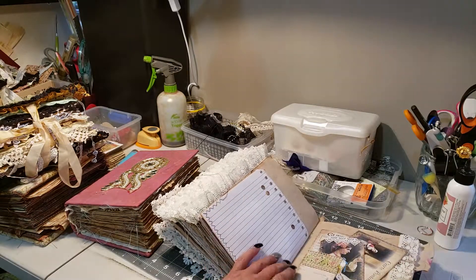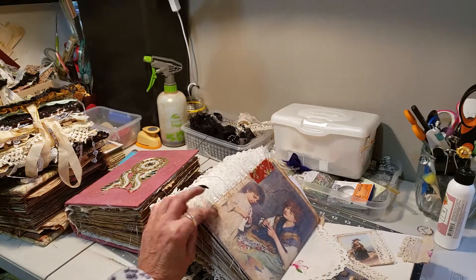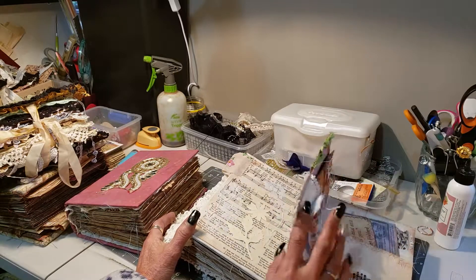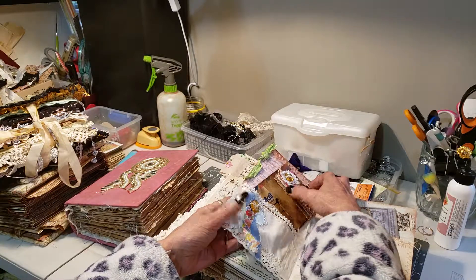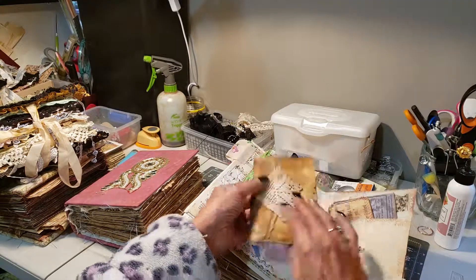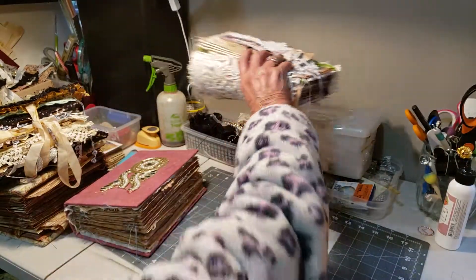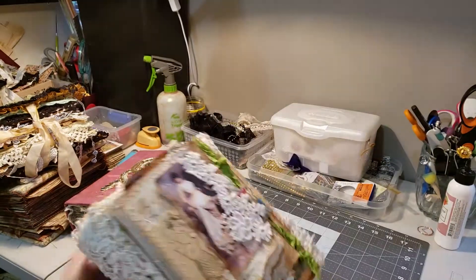I just get a bit slack putting things up on Etsy, so I thought if I do videos you can see how I make them. This one has a flip out, and it's got a little pocket in there — a large pocket with a vintage envelope. There's a tuck in there as well. It's very chunky.